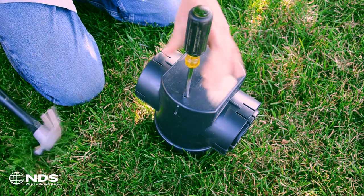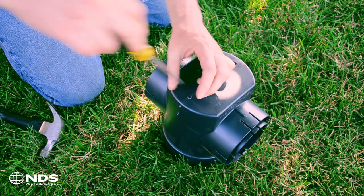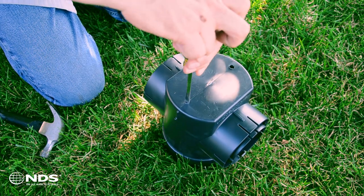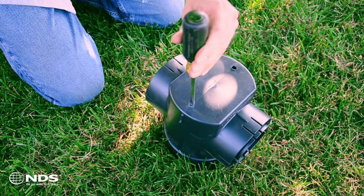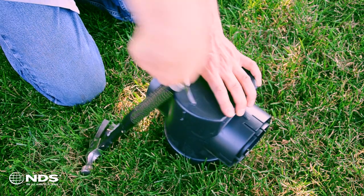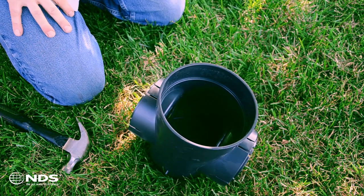Place the basin upside down on a firm, flat surface. Vertically align the screwdriver blade in the receiver slot of the knockout indentation on the basin bottom. Strike the screwdriver handle end downward using moderate force with a hammer. Twist away, remove, and discard or recycle the knocked out plastic and you are ready to install.